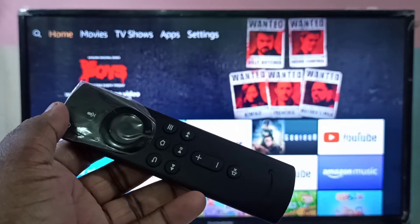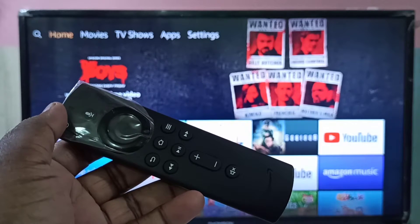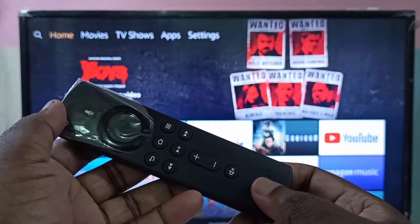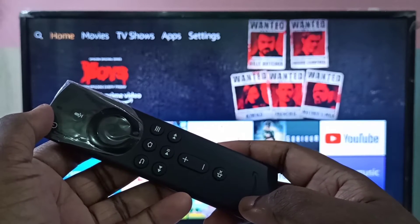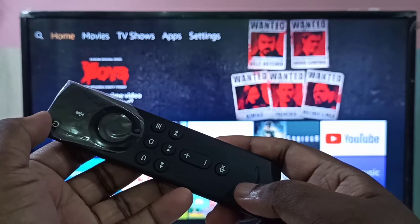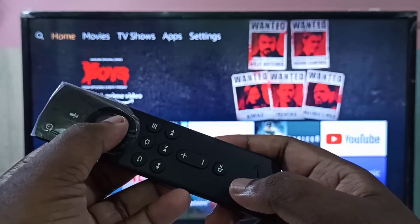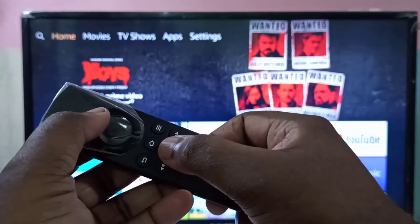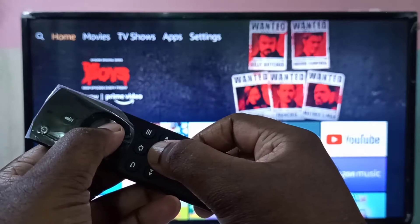Hi guys, in this video I am going to show you how to restart Amazon Fire TV Stick using the remote. So this is a remote of Amazon Fire TV Stick. We can restart Fire TV Stick using this remote. For that, we need to press and hold these two buttons — this center button and this button — together like this.